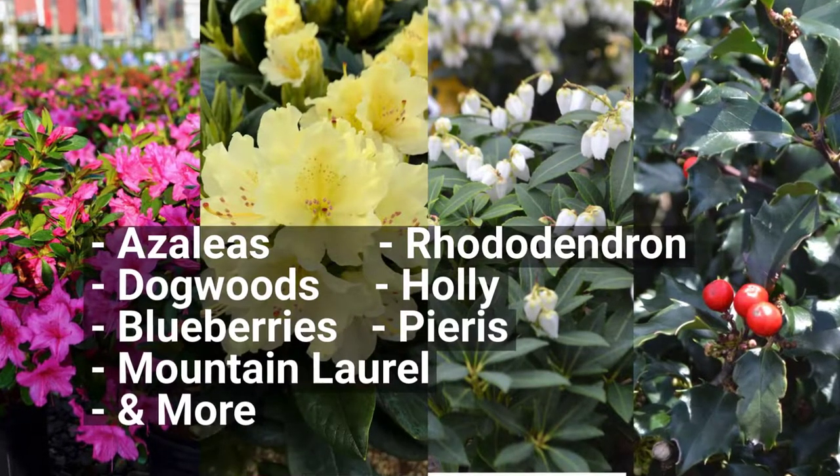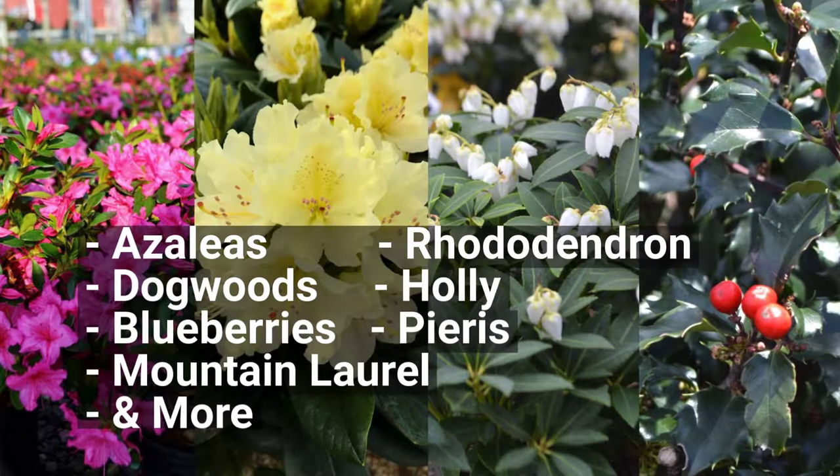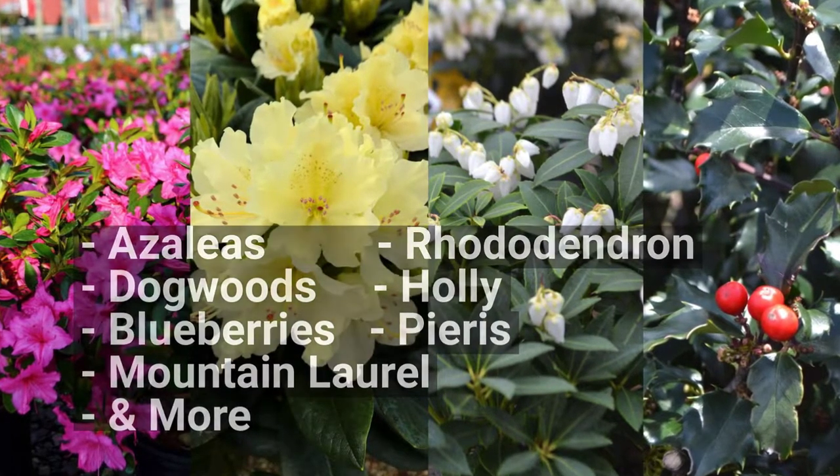Holly Tone is great for azaleas, plus rhododendron, dogwoods, holly, mountain laurel, blueberries, pieris, leucothoe, and enkianthus.